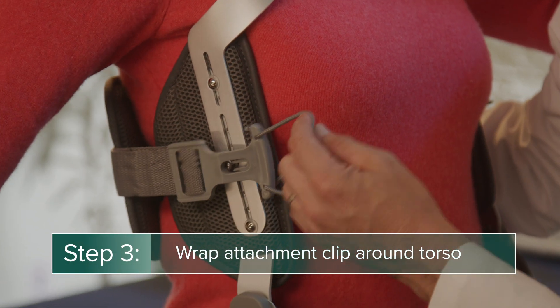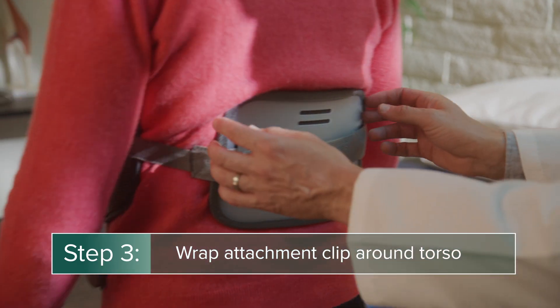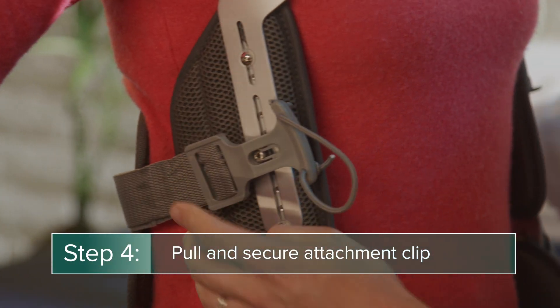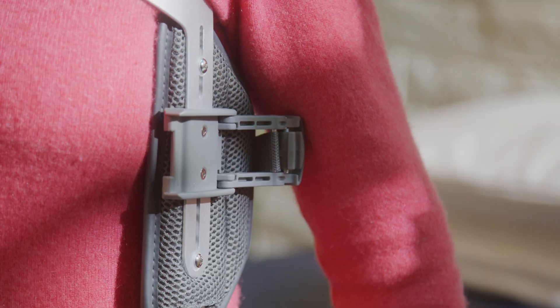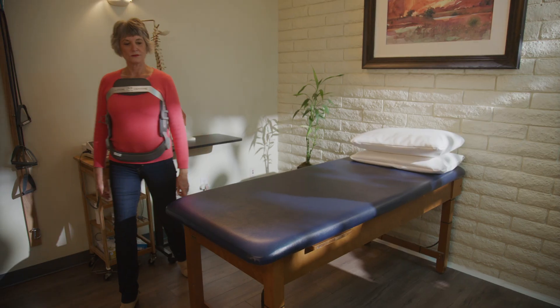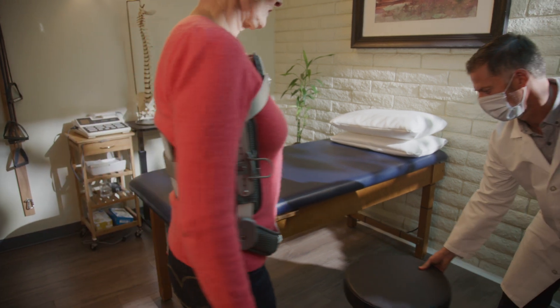Wrap the attachment strap around the torso, ensuring the posterior pad is centered on the back. Then pull the attachment clip over the right side and secure. Once the brace and strap are in place, close the lever latch on the left side to tighten the brace. The brace should stay in position and remain fixed with patient movement.